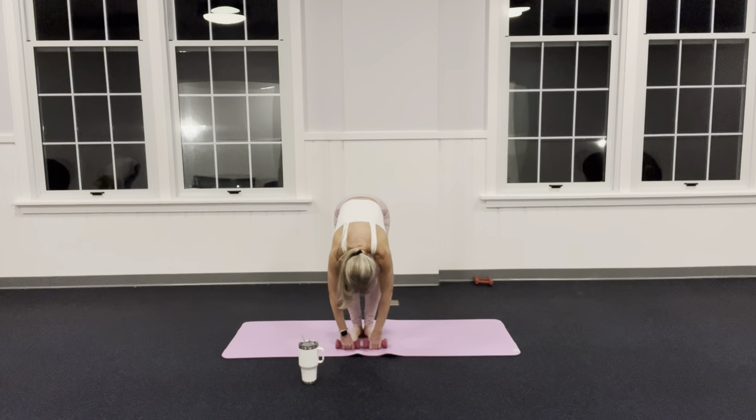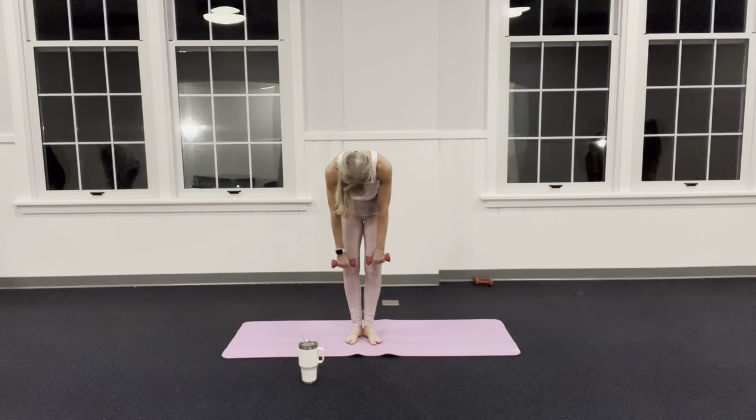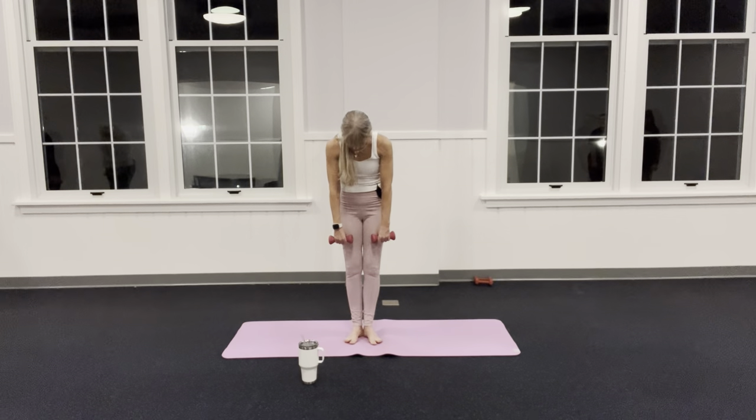Come back down. Give me two more: inhale to exhale, last one inhale to exhale. I'm going to keep my knees bent and slowly start to come up, and as I'm coming up I'm going to straighten those legs and zip those inner thighs together.